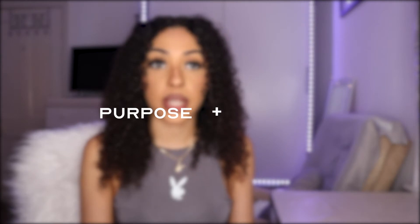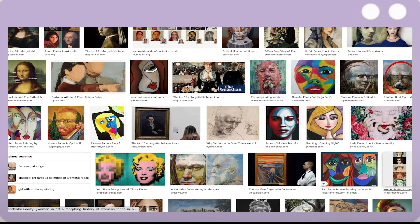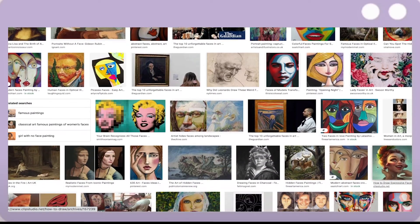When designing the certificate, the first thing to think about is the purpose and target. In this case, the award is dedicated to the staff members, so the first thing that came to mind was their faces. Faces in art have a strong presence in creating a feeling of familiarity, individuality and authority.